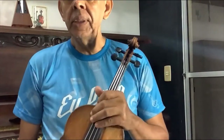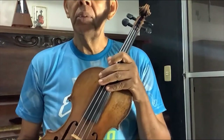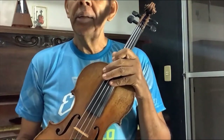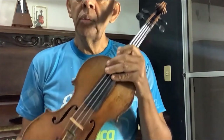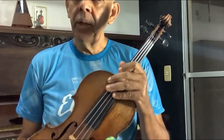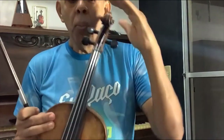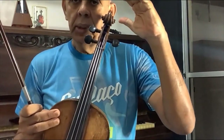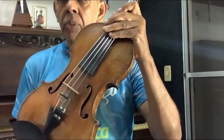I'm here to present this instrument, the violin. It belongs to the string family. As I mentioned, besides the violin, there is also the cello, the double bass, and the viola, which is an instrument slightly larger than this one. Here is the violin.